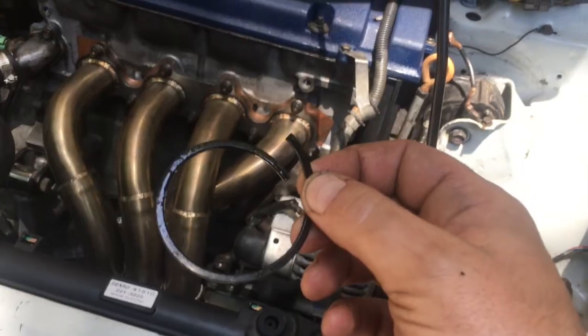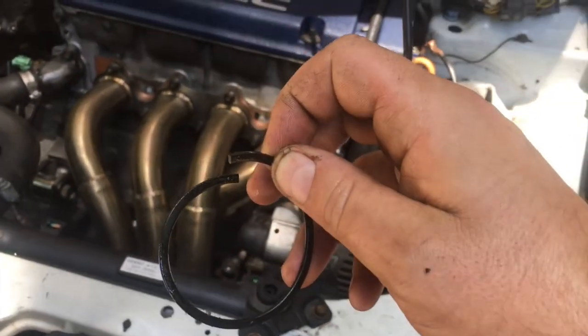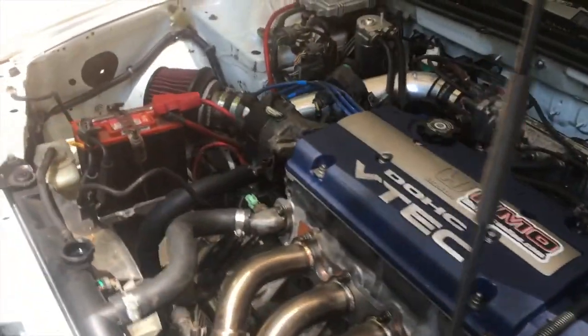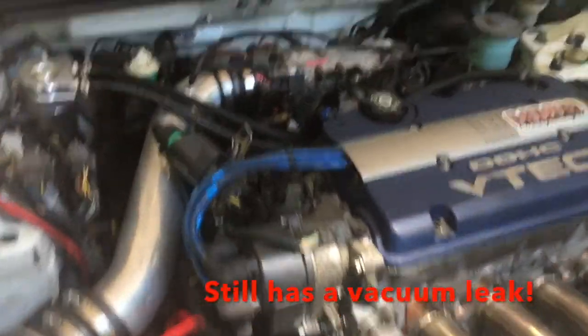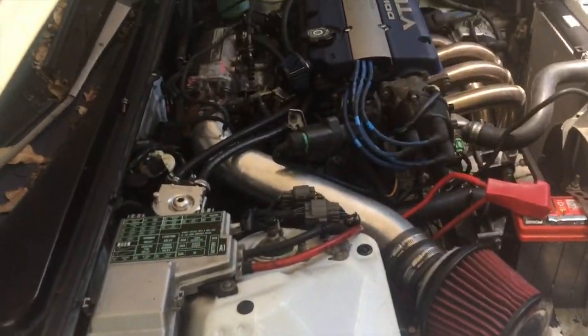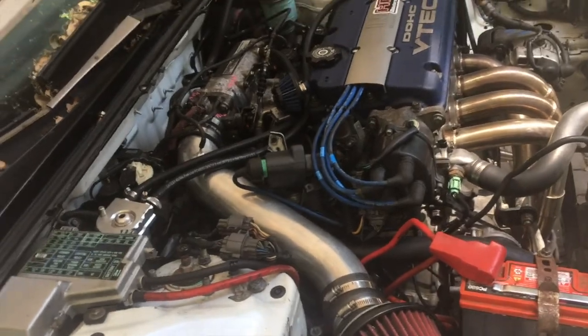I got the O-ring from the dealer — it's big, I just hope it's the right one. I did get it for a 98 SI VTEC, so it should be the same block. We're going to put the seal on, start her up, and if she doesn't leak it'll be our first time out on the road. I got the new one in — here's the old one, there's a crack right there, no wonder it was leaking like it was. It took about a minute to get down here — it's about 1,100 RPMs, not bad. It started at 2,000, that's really good. And it's not leaking underneath.